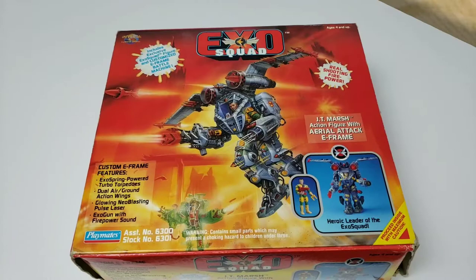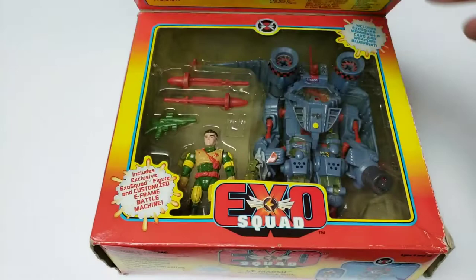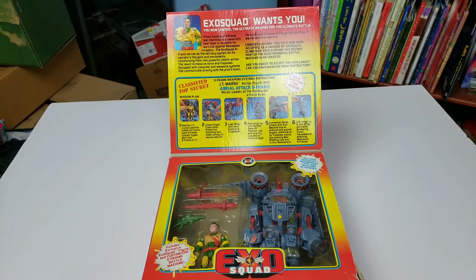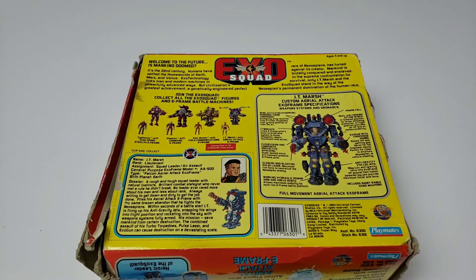Before showing the actual figures, I want to review the boxes because I kept these intact. There's beautiful art on the front of the character, and then there's a section you lift up so you could see the whole figure before buying the toy. There's a little blurb about ExoSquad wanting your help in the battle against the Neosapiens, which I always thought was a cool feature. Looking at one of the boxes, these were apparently around $10, which is very surprising given how detailed they are.